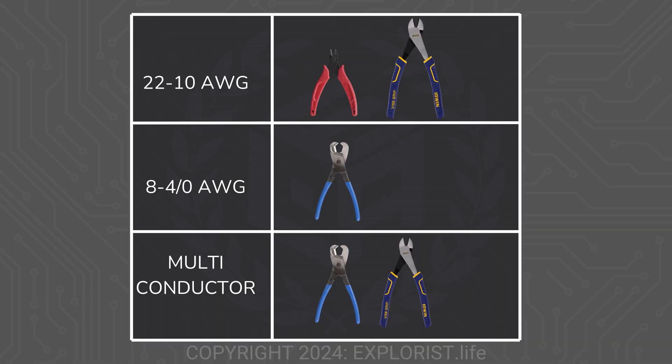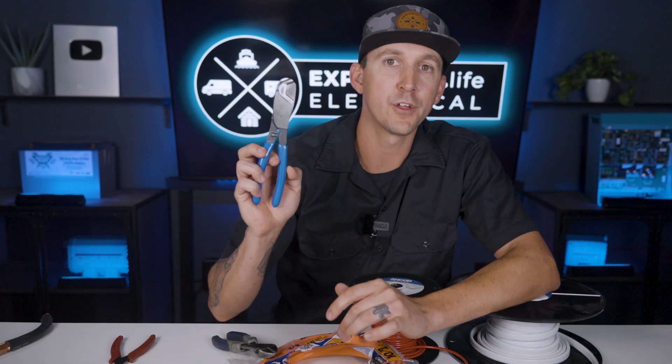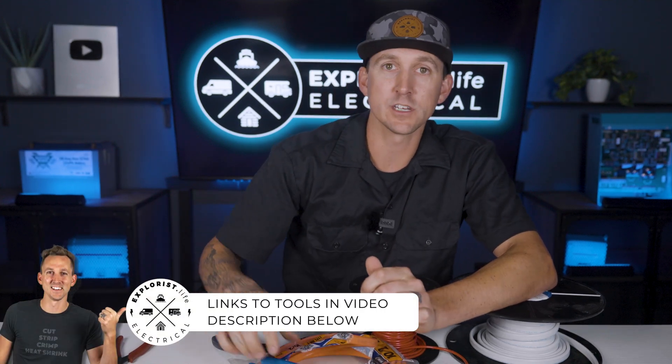To summarize all of this, here is a graph of what cutters I use for various sizes of wires. Understanding there's some overlap between them, I would say that the Klein 63-030 coaxial cutters are a must-have. The 9 inch diagonal cutters are a nice to have, but sort of necessary as well. And the 5 inch flush cutters are good if you're working with lots of small wire or in tight quarters.